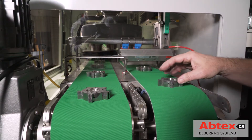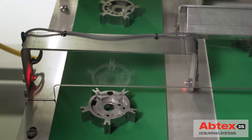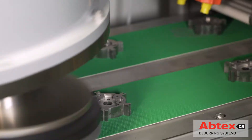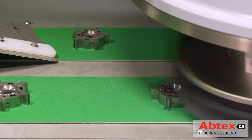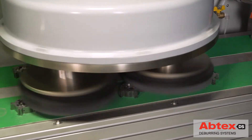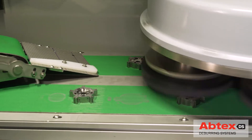The operator places the ground sintered powder metal part on a non-magnetic segment of the Tri10's conveyor. The part then moves to the magnetized area where it is held in place for deburring. Under the planetary head, the top surface edges and features are precisely and uniformly deburred.